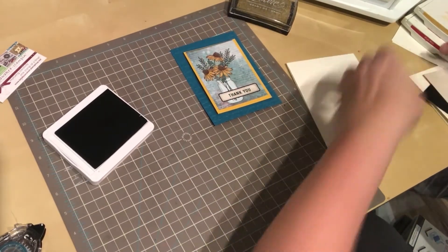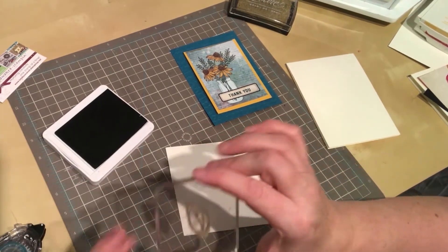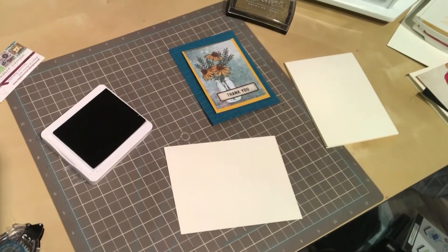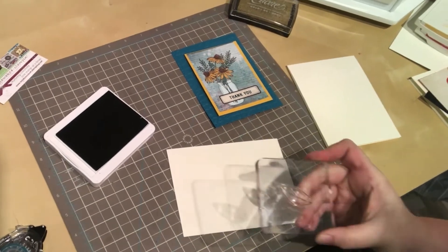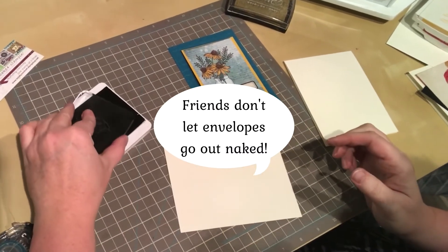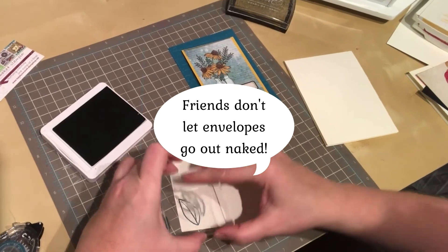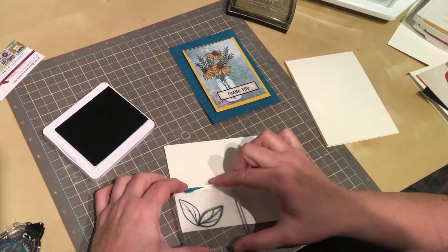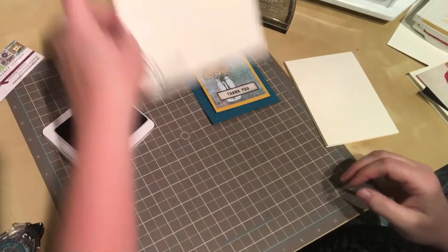I'm just going to grab an envelope over here — boarding house reach, out of camera here — I'm just going to wipe off the gold from that leaf. I want to make a matching envelope so that my card doesn't go out naked.